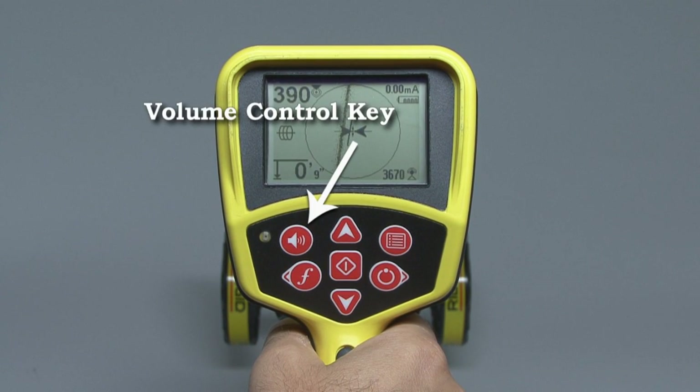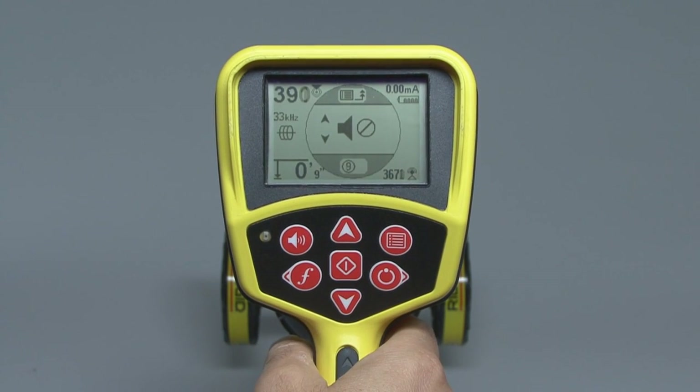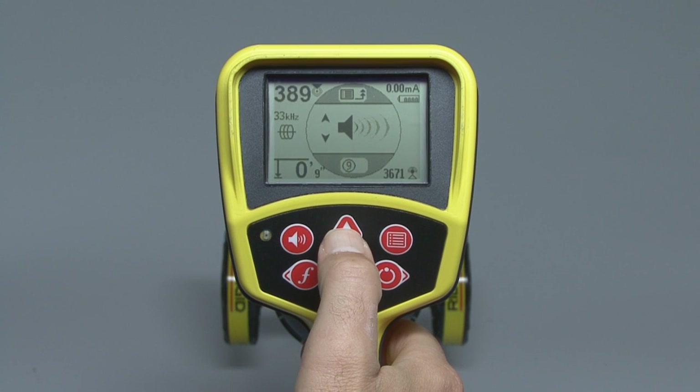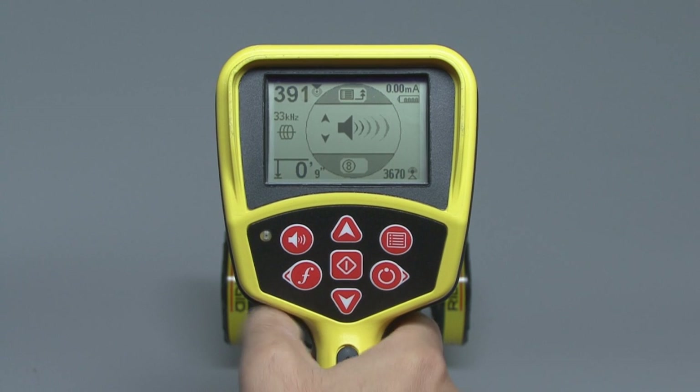There's one more key we want to look at here, and that's the volume control key. The volume control key lets you adjust the sound level coming out of the speaker. Press the key to open the sound menu, and then use the up or down keys to change the sound level. The menu will close on its own after a few seconds, or you can press the select key to close it immediately.